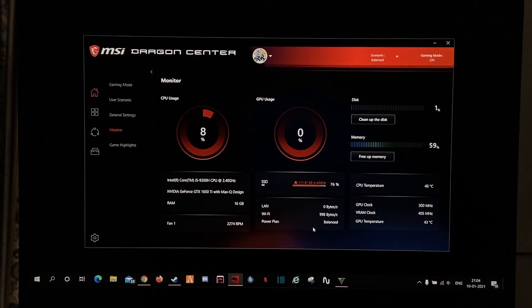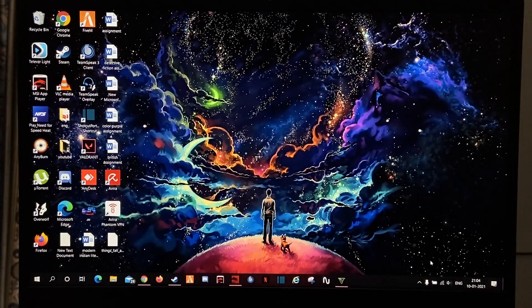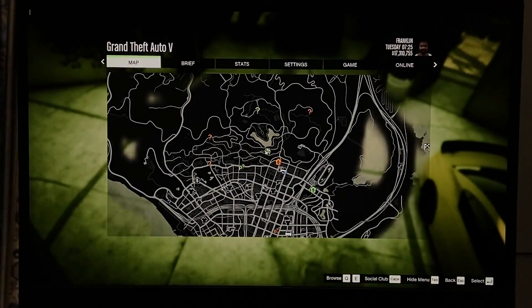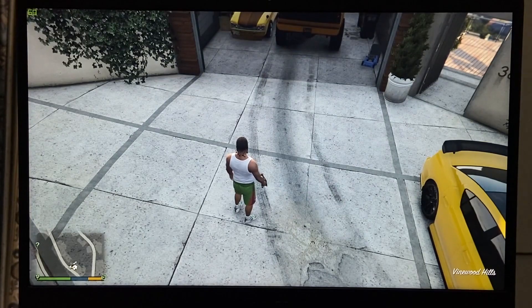The main thing when you play games is to always plug in your charger. See, my battery is now plugged in, and I will show you the FPS it is giving me now — it's around 50, 52, 54.